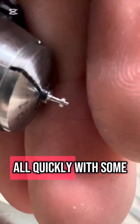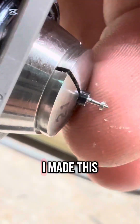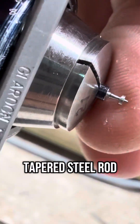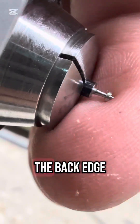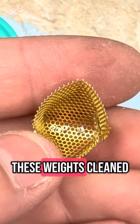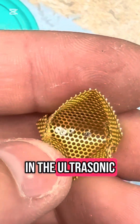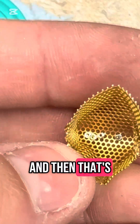After lapping them all with some micron paper and then some polish, I made this tapered steel rod to hold them while I chamfer the back edge and clean up the faces a little. I've got these weights cleaned up and I'm going to put them in the ultrasonic, and then that's it for now.